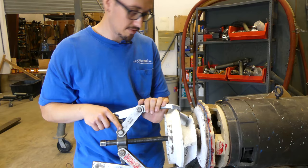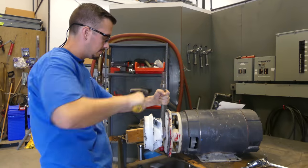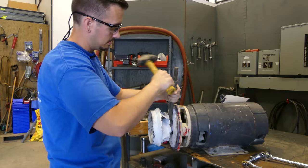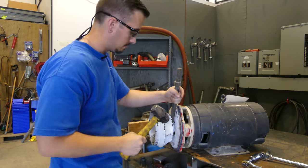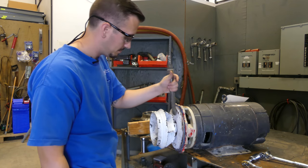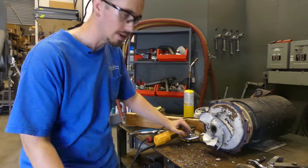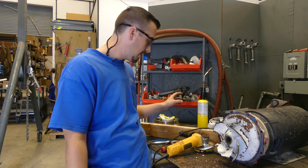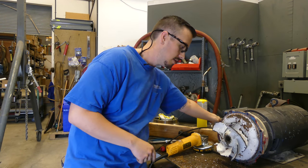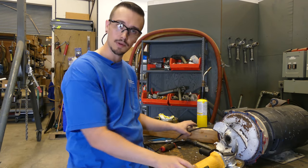We'll put some thread cutter in there and be back at it shortly. We've made a little progress but really not any progress. We ended up trying to heat it up with the torch for a while, put the puller back on, and just busted the impeller all up. I spent probably 15 minutes banging on it and couldn't get any progress. So now we're going to have to cut it off.